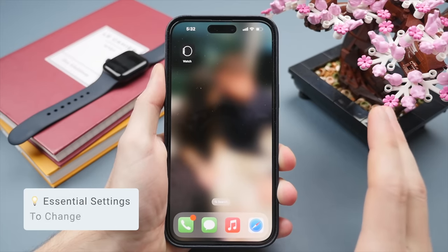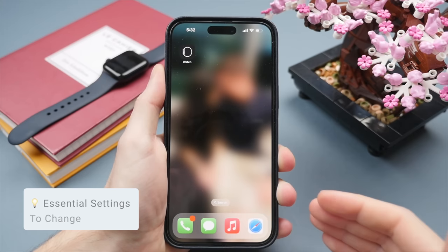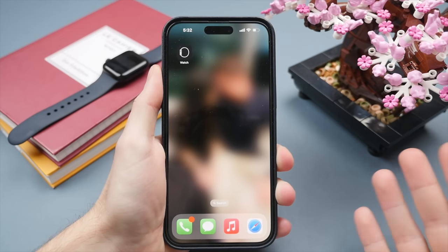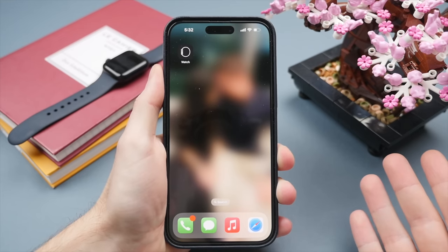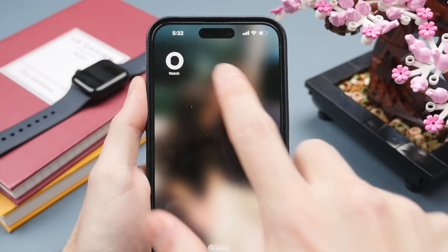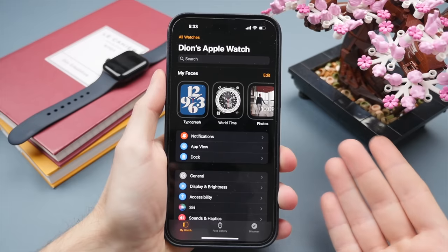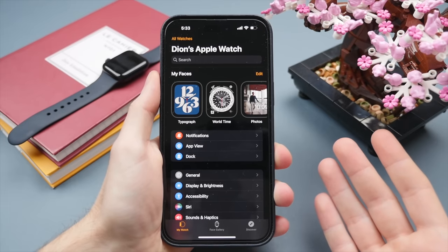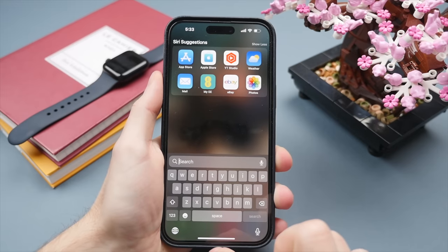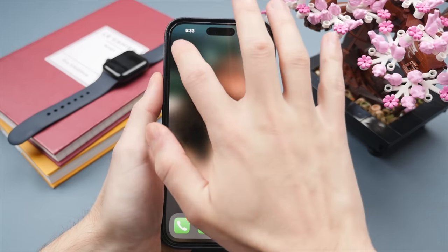Now for some essential settings to change on your Apple Watch. The Apple Watch has a pretty good settings app, however in my opinion an easier way to set up your Apple Watch is via your iPhone on the Watch app. This application comes pre-installed on any iPhone. If you can't find it on your home screen, swipe down to Spotlight and enter 'watch' to find it.